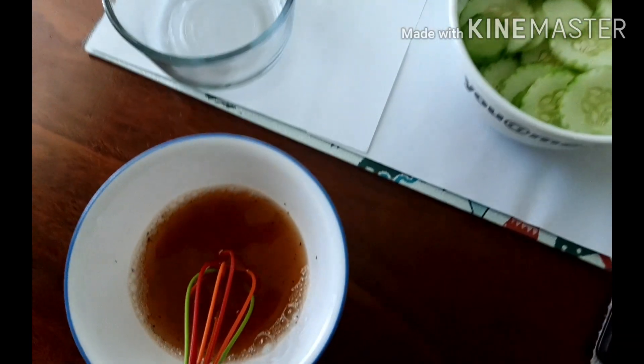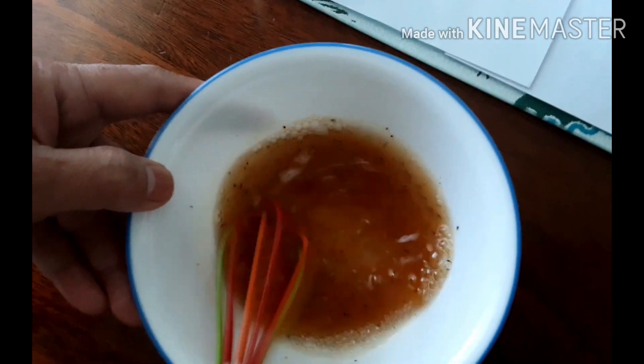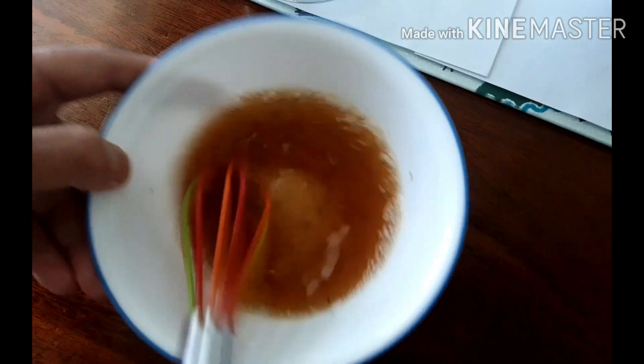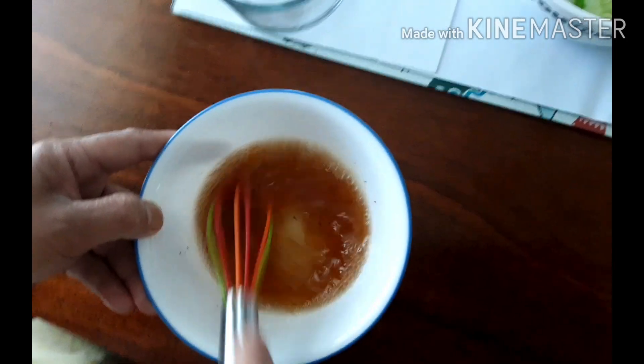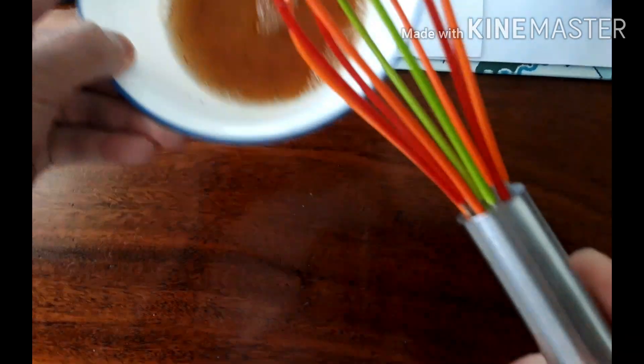I don't want to mix them together yet because the cucumbers might look or taste soggy. It won't happen as long as it's not overnight — you can combine them already — but for me I like to keep them separated and mix them up later when dinner is ready or we are about to eat.